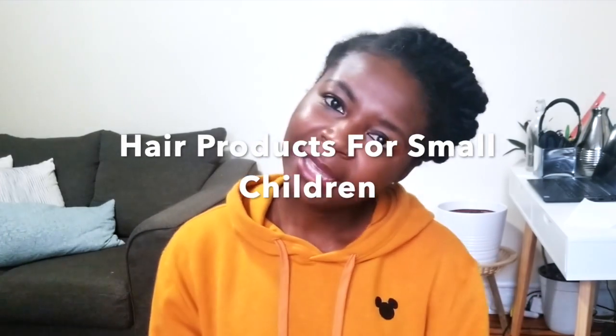I have a quick video for you today — it's not really a review, just suggestions about some kids' hair products. If you are a mom, big sister, father, single father — if you have small children and you're struggling to find products for their hair, today I have four products, some of which I use myself.